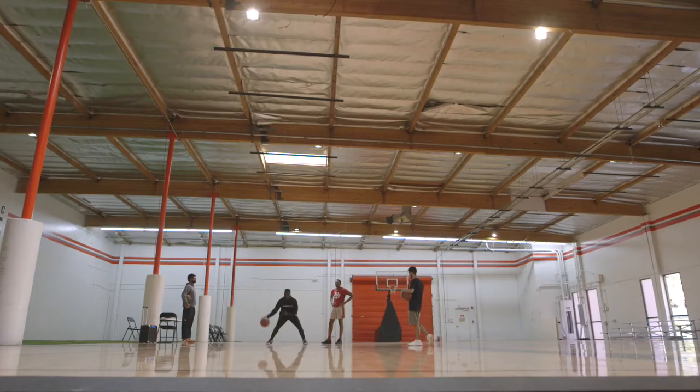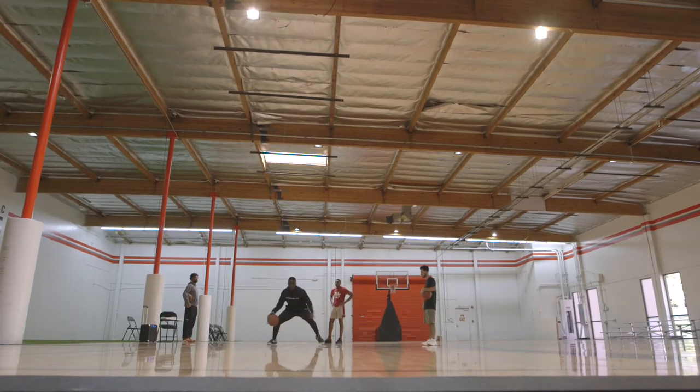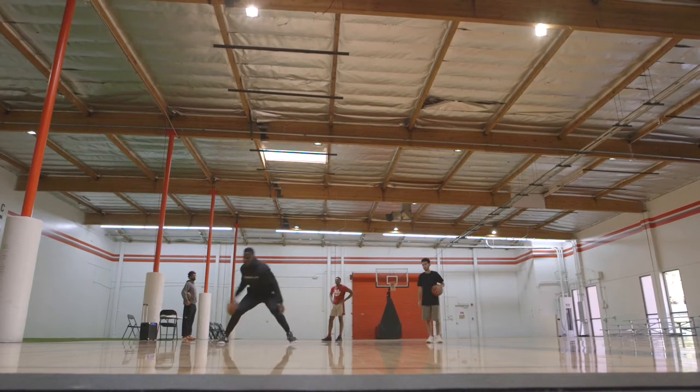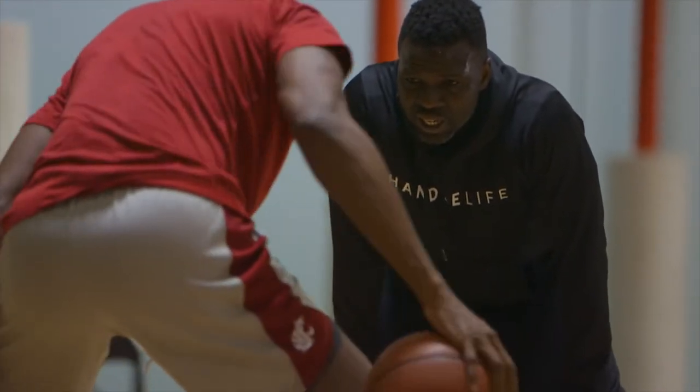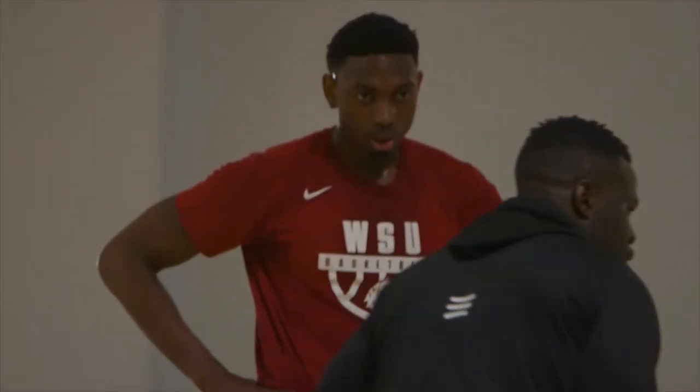You're watching Handle Life Sessions. Welcome to my world. Right now it's pre-draft season, so a lot of college guys and college agents are hitting me up to get with their players and prepare for the draft. Today I was working with Robert Franks, a college player out of Washington State.